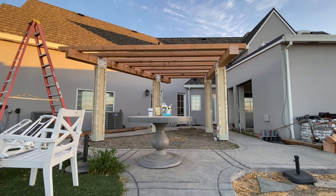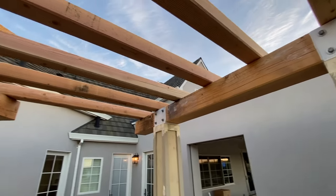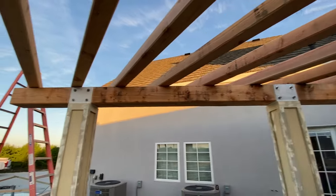Hey, it's The Ultimate Handyman. Today I want to share with you how you can lift massive pieces of wood all by yourself using some simple tools from Harbor Freight and some supplies from Home Depot.